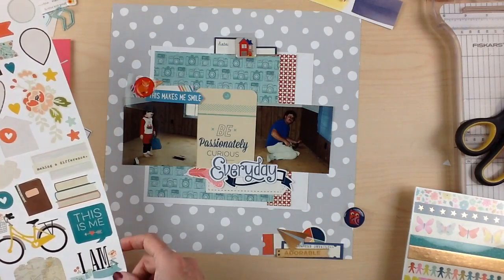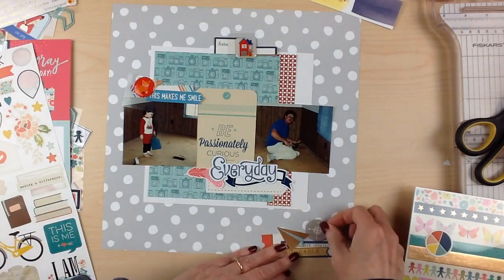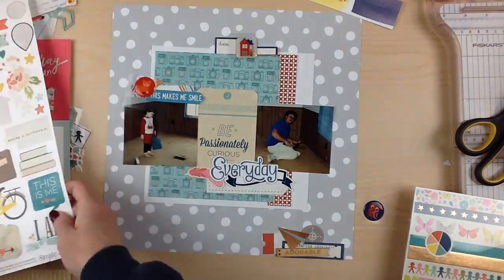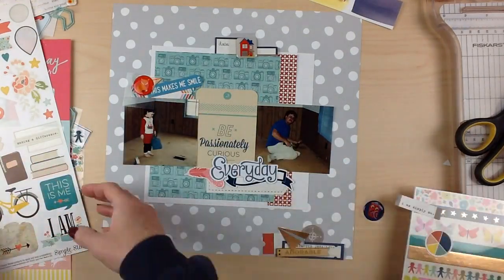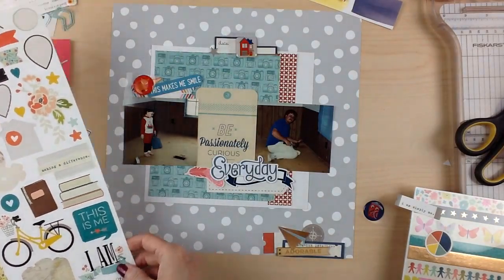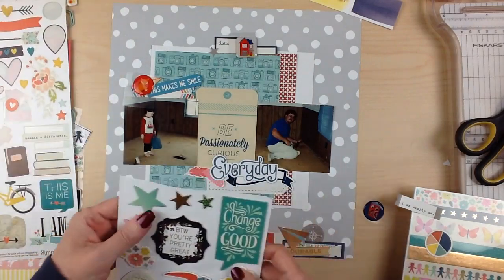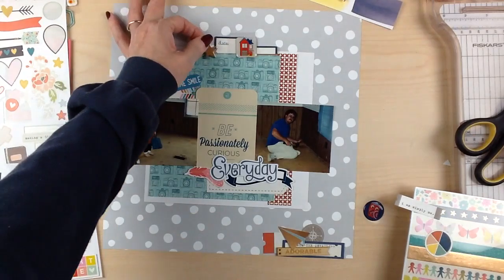If you remember from the last video, I had cut some camera paper six by twelve thinking I'd use it on that layout and messed up, so I brought it into this one. I used it to pull out the blues — the dustpan has an aqua blue, my husband's in dark blue, and my son's in red pajamas. That card also had aqua and darker blue, so that's where I pulled my color scheme.